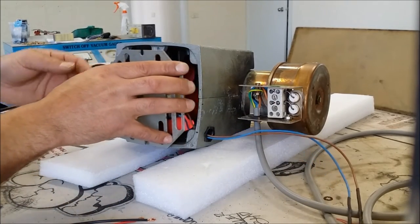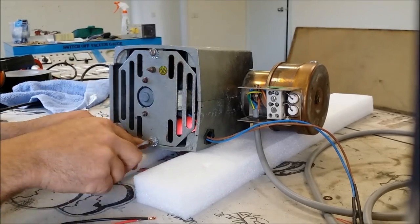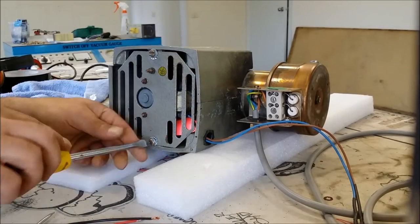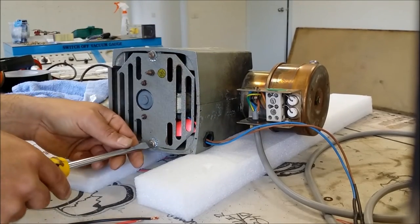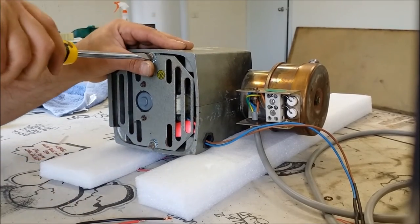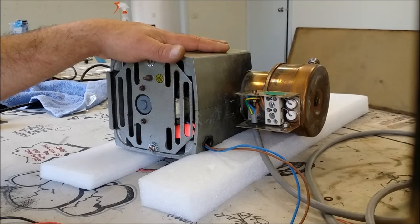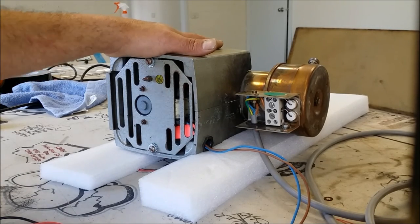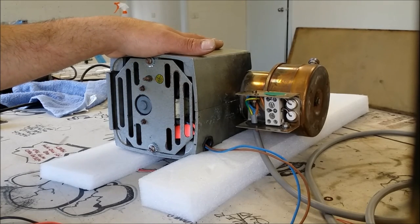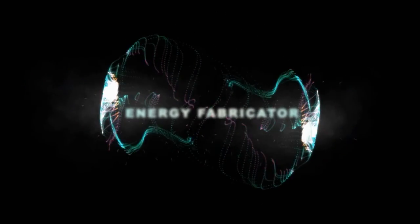Carefully pop that in — and that's about all we need to do here. That is ready to install. So that wraps up this episode. In the next episode we'll wire up the vacuum system completely and do a bit of a test run, so stay tuned for that. Until then, thanks for watching — please subscribe, leave comments, and I'll see you next time.